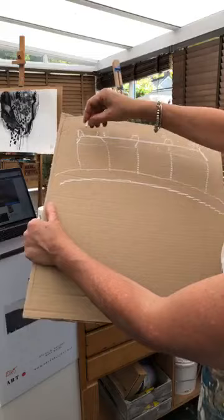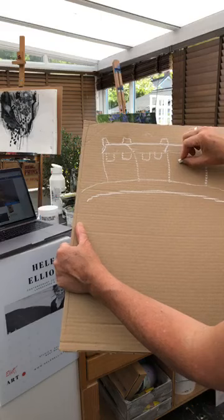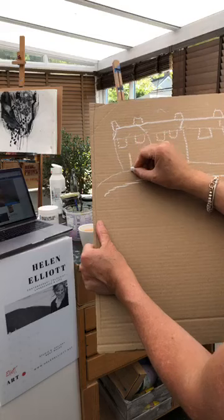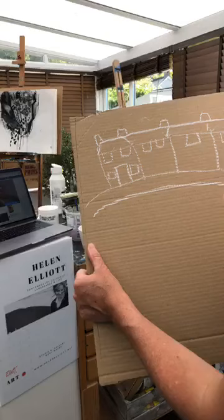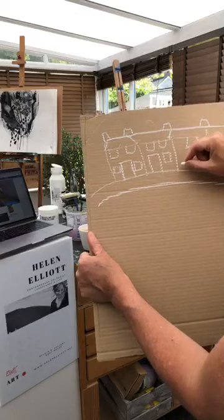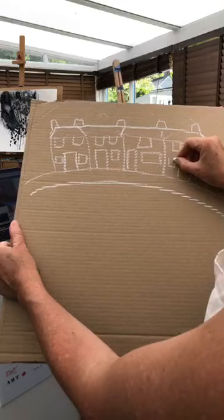And then we'll just do some more squares for windows — window, window, window, window. Just make this one different, just one window there, and this one maybe two. More squares here downstairs for the doors and the windows. A rectangle — that shape there for your door. Then little squares for the windows. The fun bit will come when we colour these in — we can do them all different colours, all sorts of different curtains in them. Different door placements and window sizes for each house.